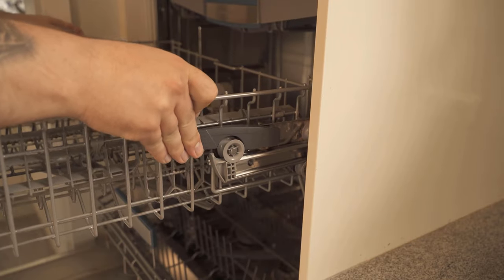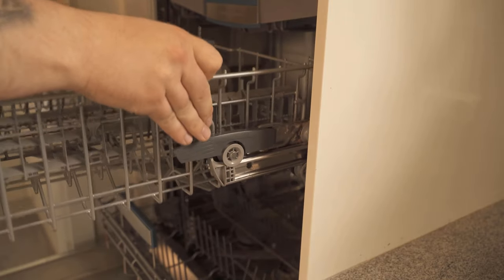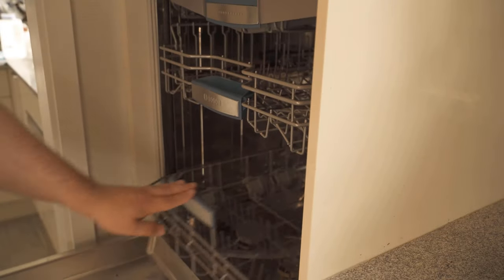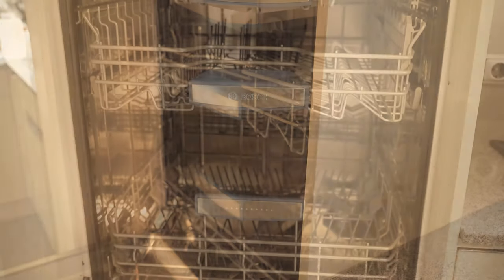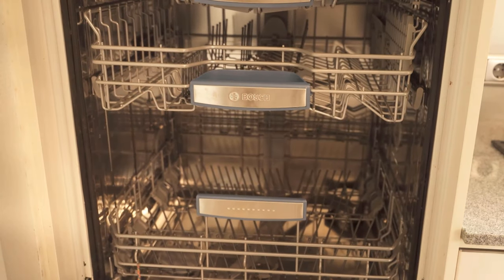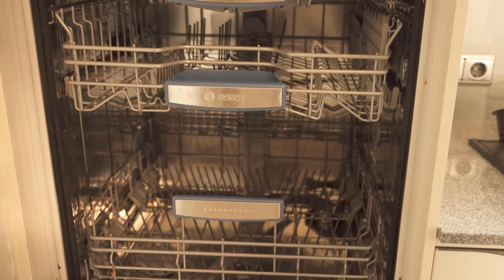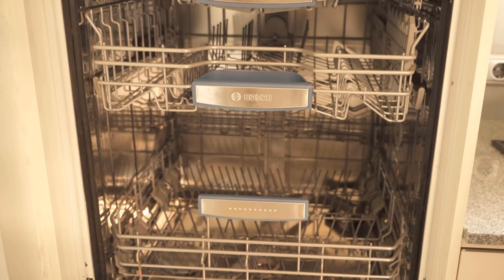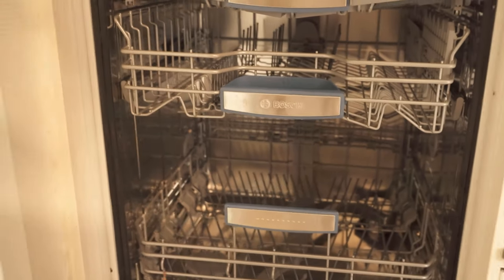Just like in the upper compartment, of course. Depending on what you want to put in the dishwasher that may be too big, you can vary this upper basket a bit and provide more space. Look at your dishwasher to see whether it also has this function, because then you can easily create a little more space if you need it.